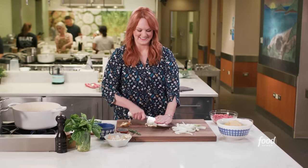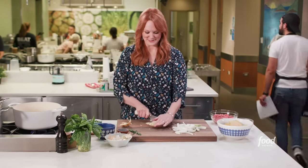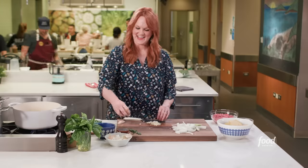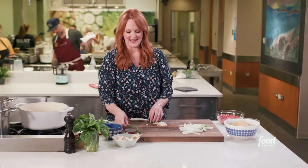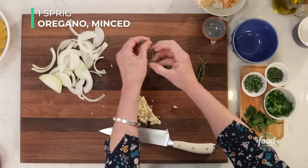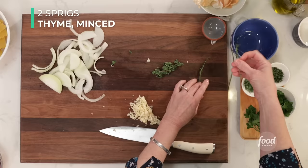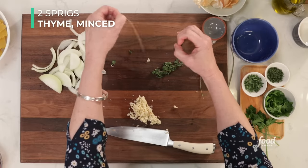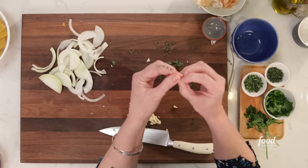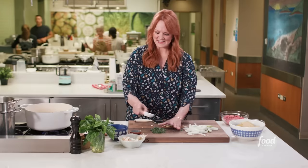Thank you for cooking with me — it's always more fun to cook with a friend than by yourself. The garlic is nice and minced. I've also got a couple of fresh herbs, two of my favorites: oregano and thyme. I'll just strip the leaves off of the stock. Sometimes thyme is so delicate you can chop up the stalk along with the leaves. I'm going to mince these up together — there is no better smell than fresh herbs.